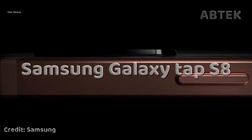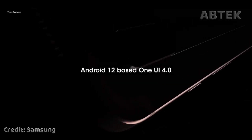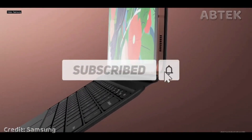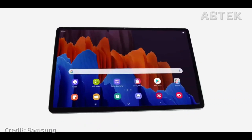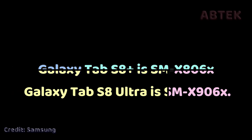Samsung Galaxy Tab S8 is already upon us. According to a leak out of Korea, Samsung is working on three versions of the Galaxy Tab S8. The devices are codenamed Barsquate. Another leak claims Samsung is working on a new lineup for the Galaxy Tab S8. Leaker Ice Universe has revealed the model numbers for two Galaxy Tab S8 models: the Galaxy Tab S8 Plus is SM-X806X, while the Galaxy Tab S8 Ultra is SM-X906X.